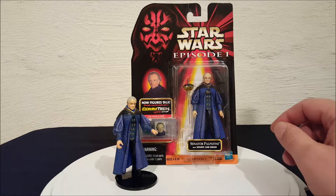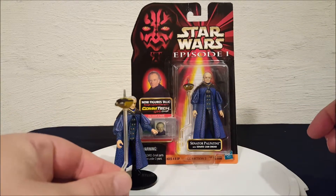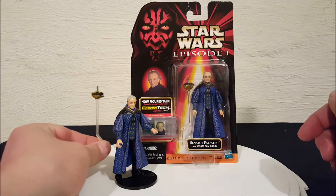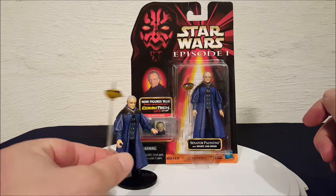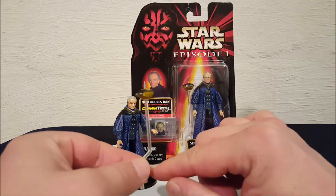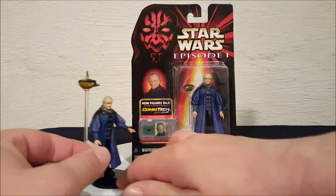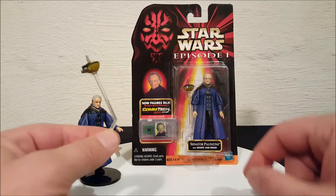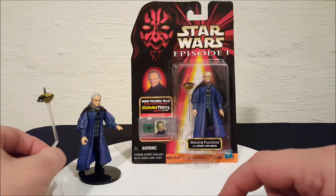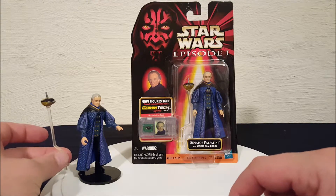The Cam Droid he comes with is a small accessory. It's a droid that was in the movie — when Palpatine was speaking in the Senate, this droid was hovering around him and filming him, like a little droid cameraman. He's on a little clear stick. If you take the Comtec chip out of the box, there's a little hole in it, and you would insert the bottom of the peg into the Comtec chip stand, and the droid would look like he's hovering around the Senator.